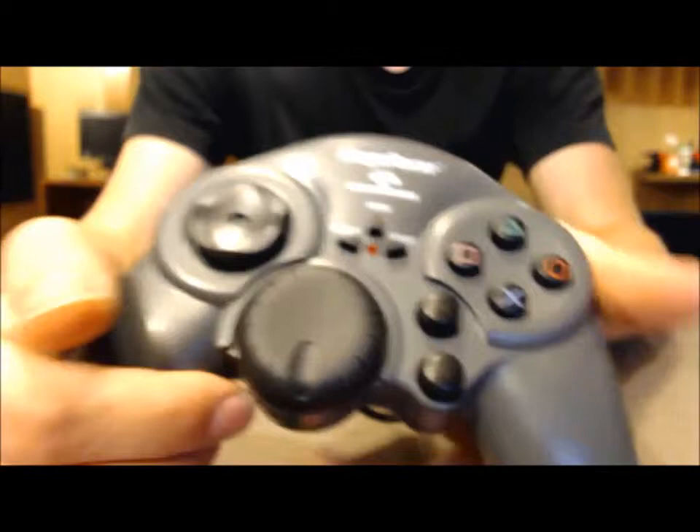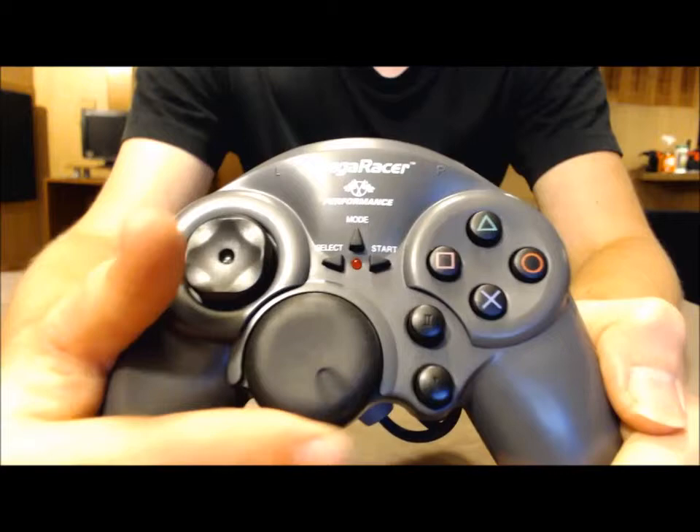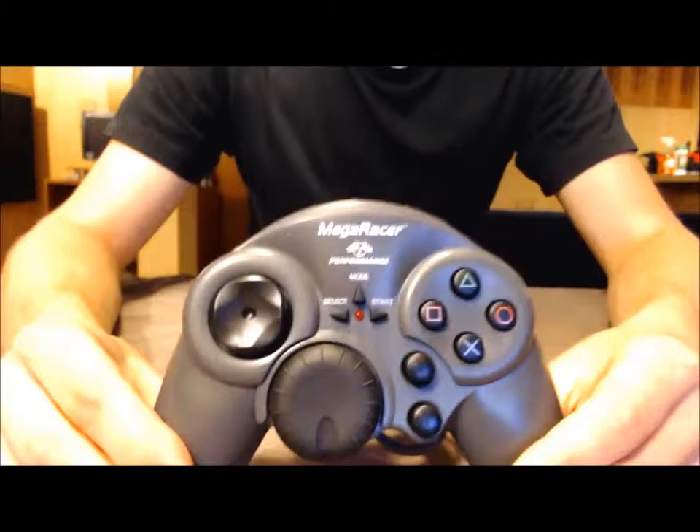I did not however like the wheel. It's finicky — if you barely touch it, your car will swerve off the road. It's sensitive in some games and not in others. It just feels weird and makes my finger sore after a while. It's basically just a big gimmick, is what this controller is.